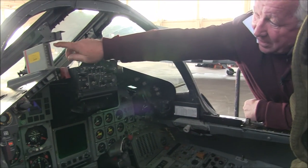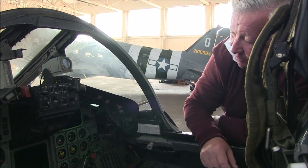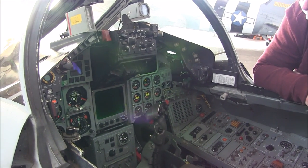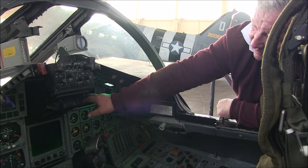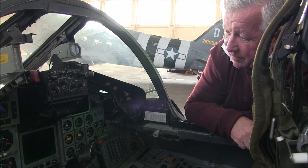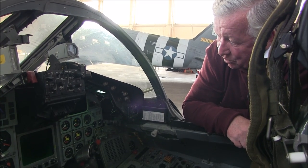Down here this is an angle of attack indicator, always important, and a G meter. This is the TV repeater screen — two TVs in the back, one TV in the front. Radar homing and warning receiver screen here, missile management system over there, and all the standard instruments of those days, but they all worked pretty well.